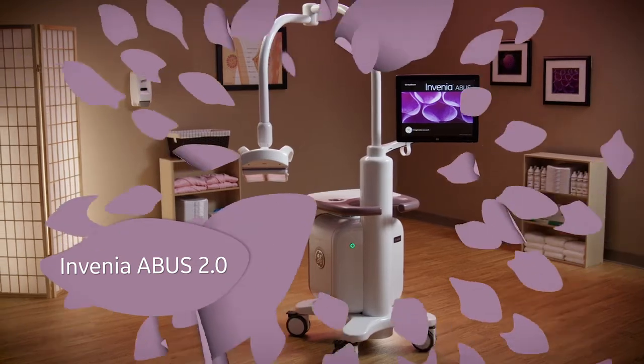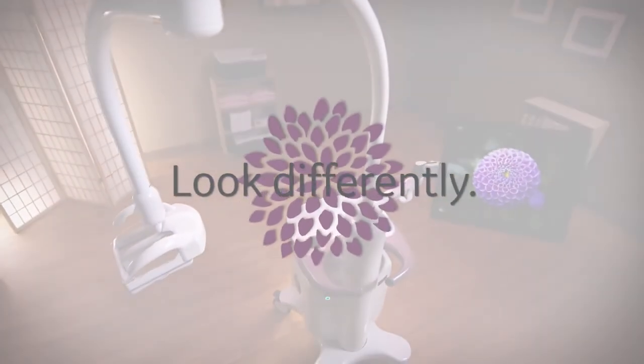Invenia ABUS 2.0 — helping physicians and patients look differently at dense breast tissue.